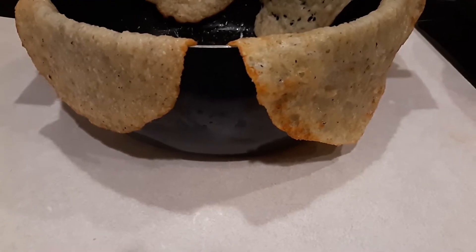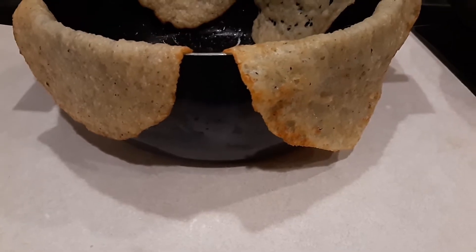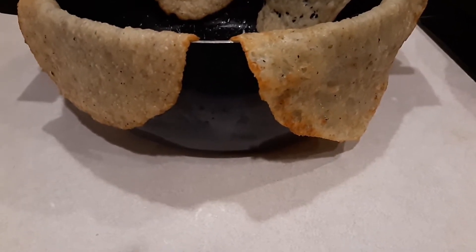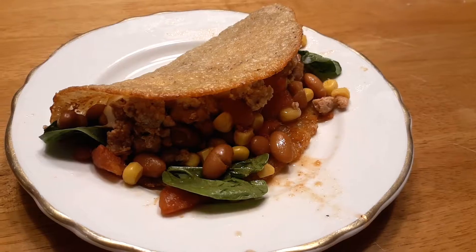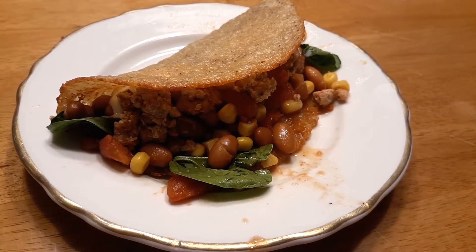Let it sit on the pan for no more than 20 seconds, just enough to let the cheese set a bit. Then immediately use a spatula to lift the tortilla and hang it over the side of a tall pan — I just use a tall stock pot. Drape it over the side and let it cool completely. As it cools, it's going to crisp up and make a nice crispy shell. Then fill it with your favorite taco fillings.